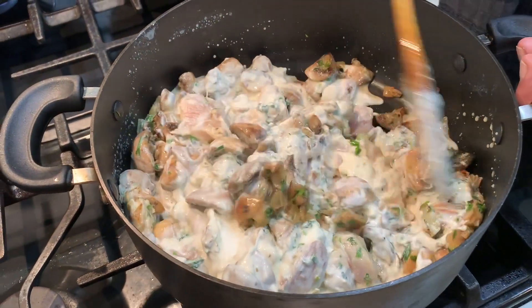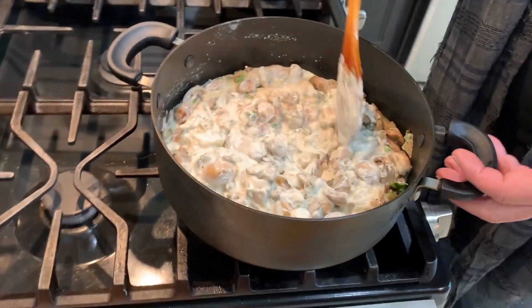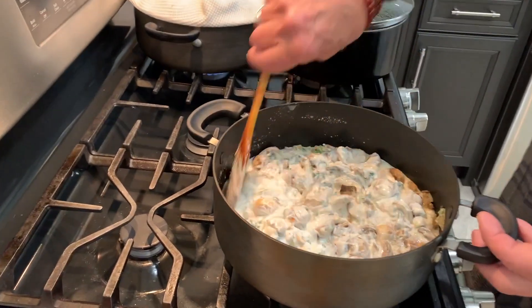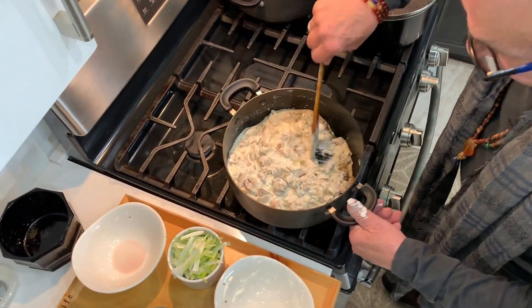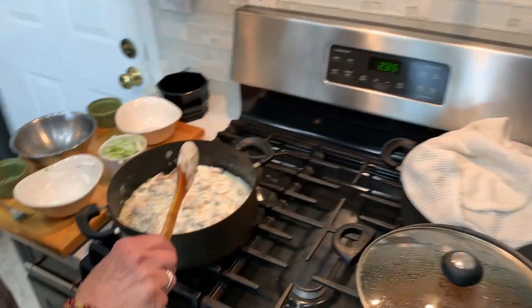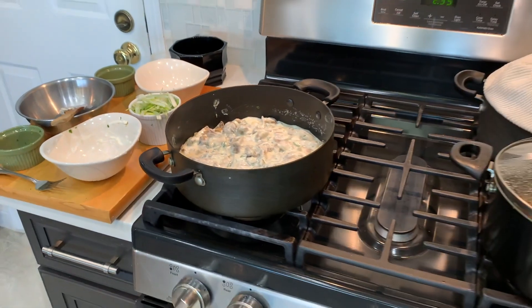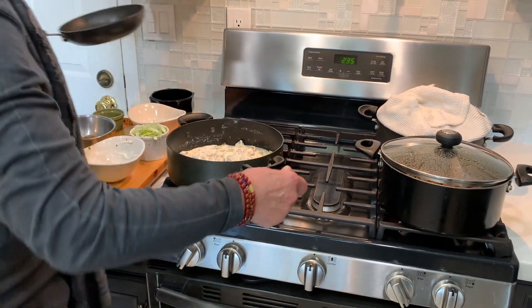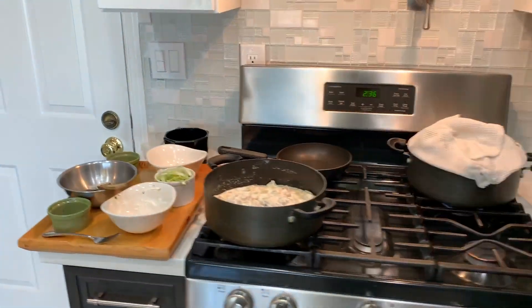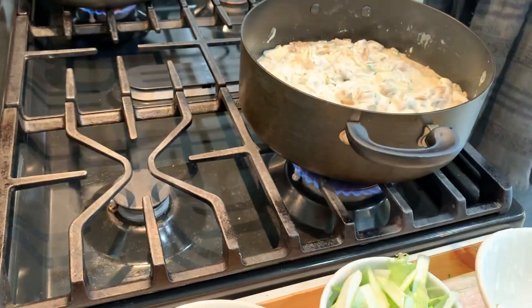This is going to take only about 10 minutes to cook, and we have our rice ready. I'm going to let this come to a boil because I have to sauté the green onions. Okay, this will be good — now I'm going to do the onion. The onion is for garnishing the dish.